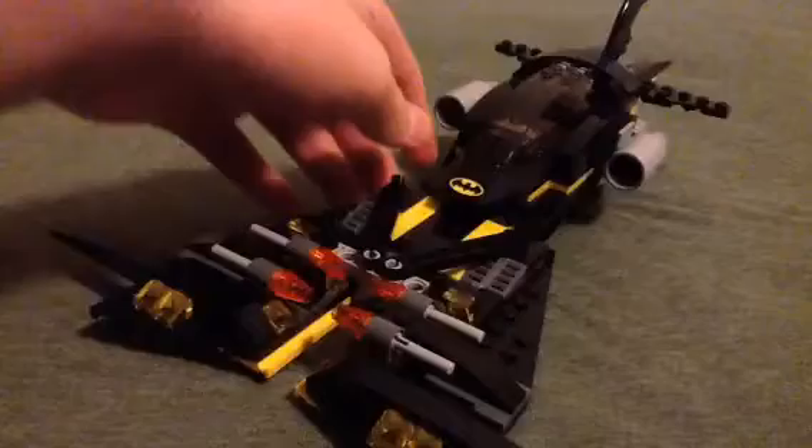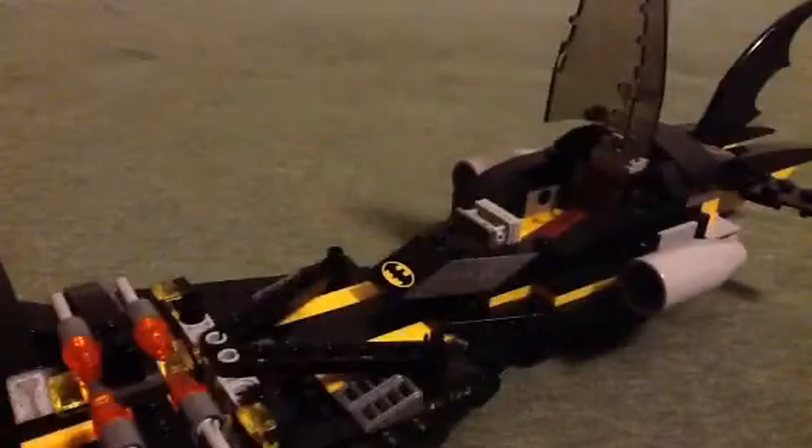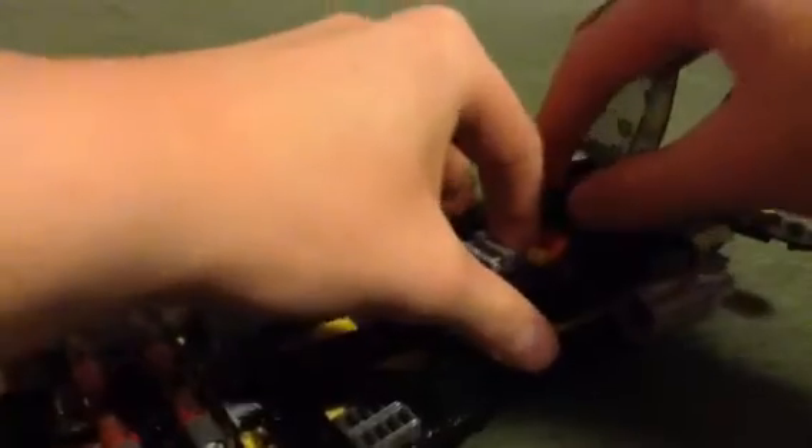It has these little engines here. It has a nice spacious cockpit — that's one of the good things about it. Let's see what it looks like when the minifigure is in there.